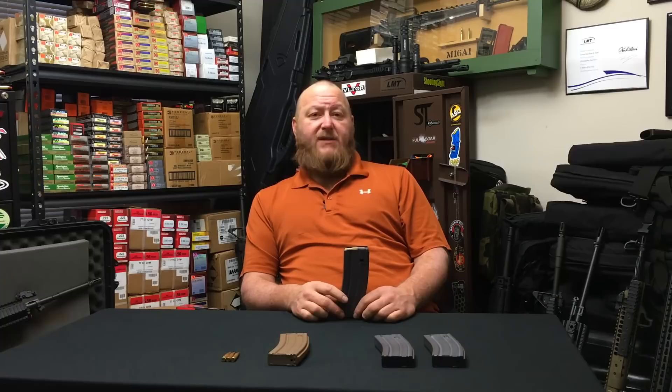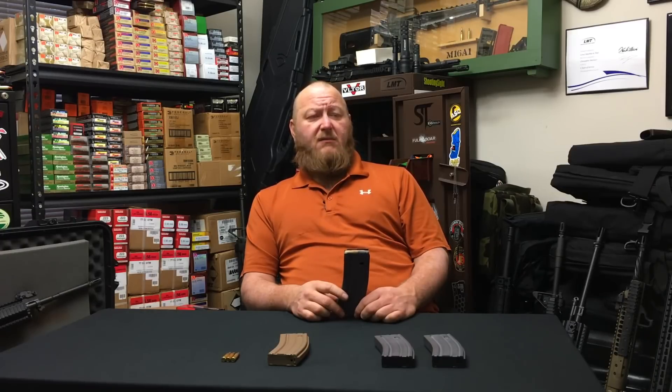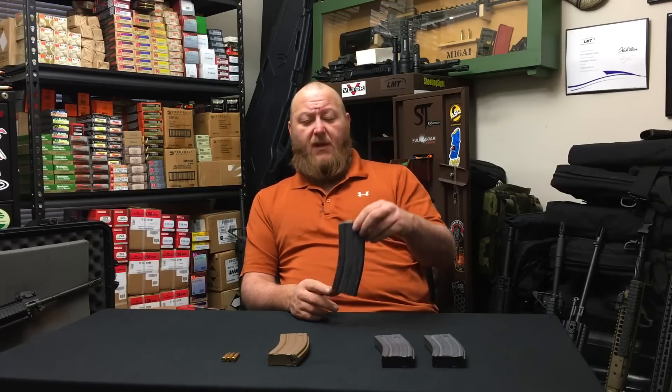Around the 2010 time period, these magazines were fixed and the problems went away. Throughout my time at Colt through the end of 2010, we were still shipping the green followers and not the tan followers. I'm not exactly sure at what point Colt switched over, but from 2010 to around the 2015–2016 time period, this magazine served the role. Then came the onset of the M855A1 cartridge.